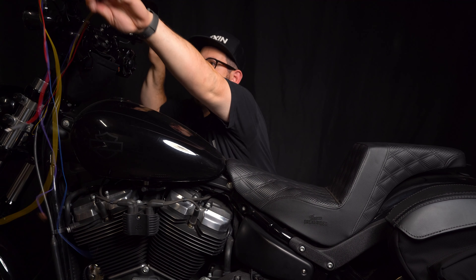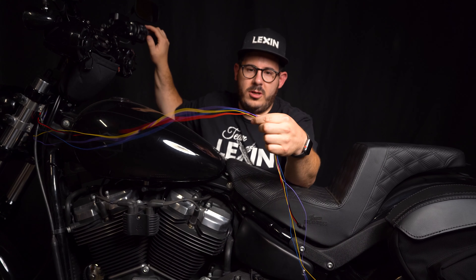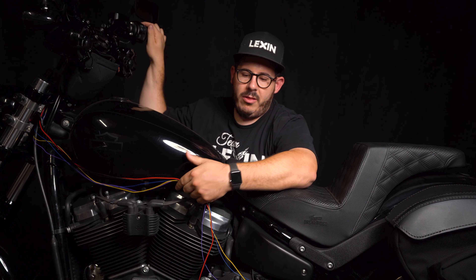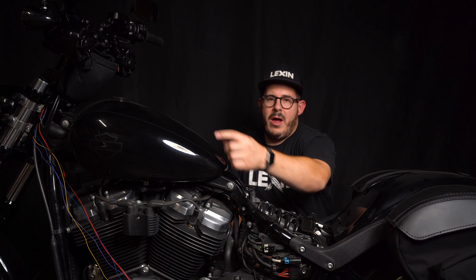Once you get everything mounted up front and get all the wires routed through the triple tree, next up is to take the rest of these wires — turn signal, ignition, and power wires — and run them up under the tank. To do that, the first thing I'm going to do is remove the seat and the side cover. Once the seat and side cover are off, I'm going to route those wires under the tank and get them back to this area so I can connect them to the appropriate spots.